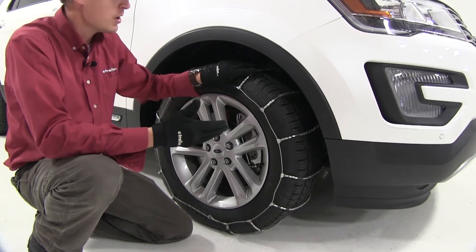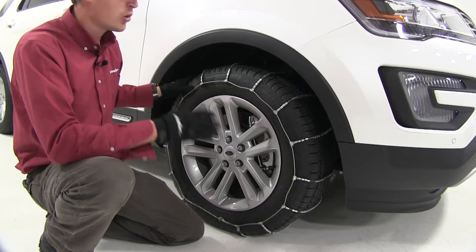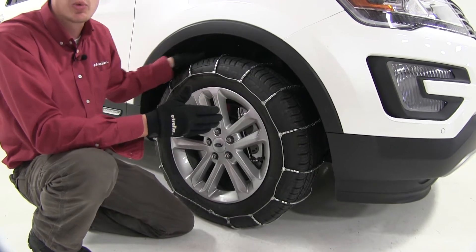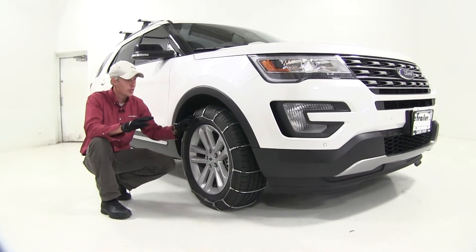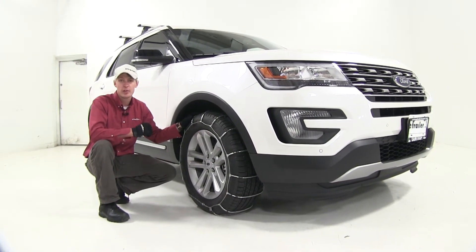They're low profile, so they're going to give you a smoother ride than chains with round twist links or square links. They're also SAE class S chains, so they'll work great with vehicles with limited wheel well clearance. They meet Department of Transportation requirements in all states, and they come in a quantity of two. Now let's go ahead and show you how easy it is to get them installed.